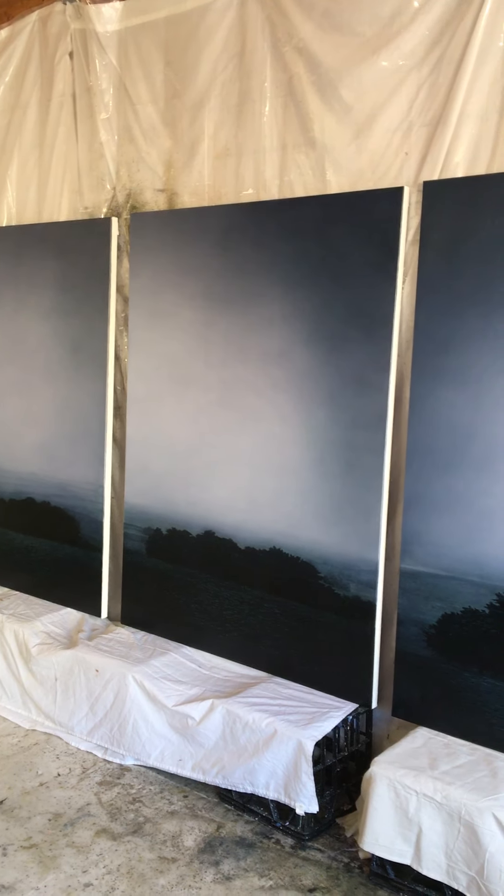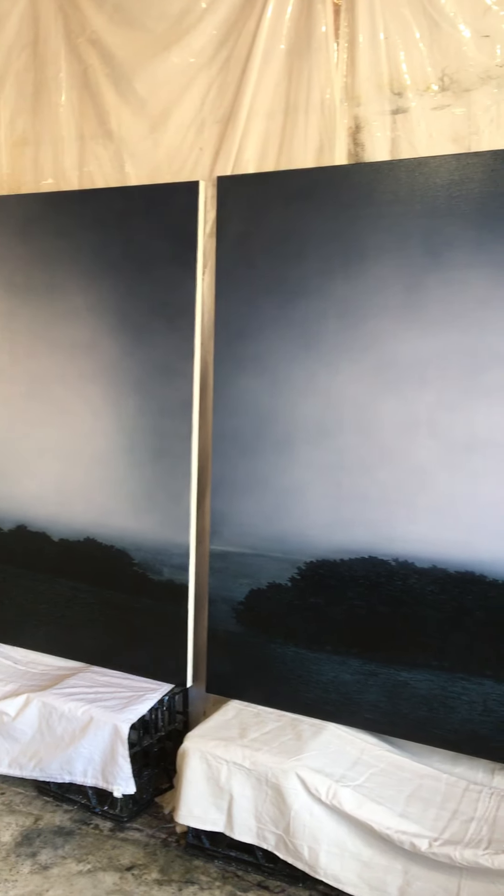Welcome to my studio. This is a preview of some of the works I have in my upcoming show, Landscapes of Time and Memory at Flinders Lane Gallery.